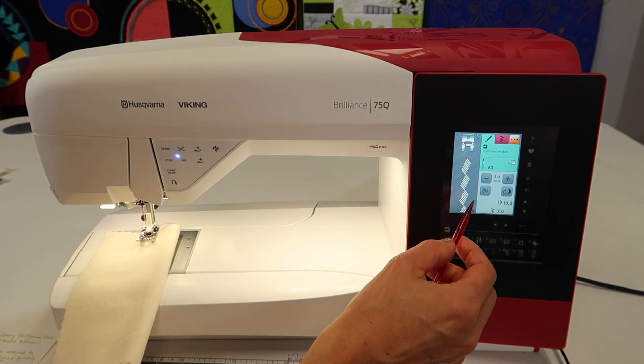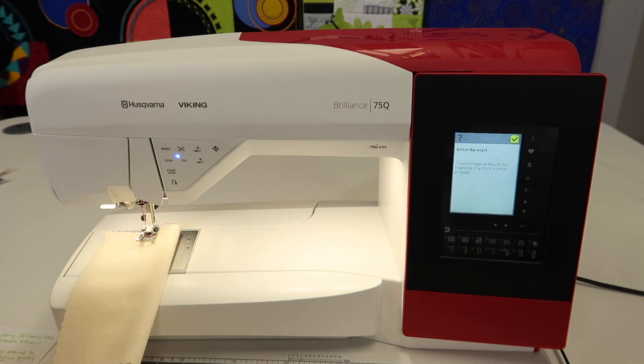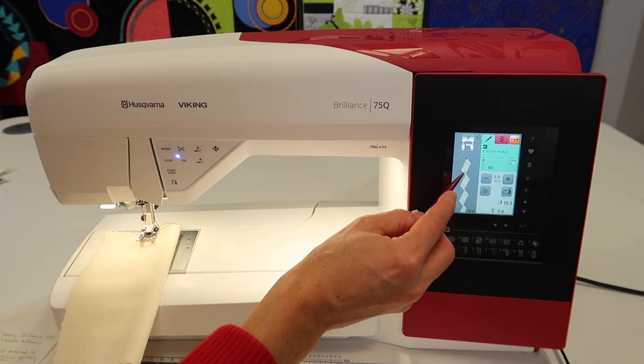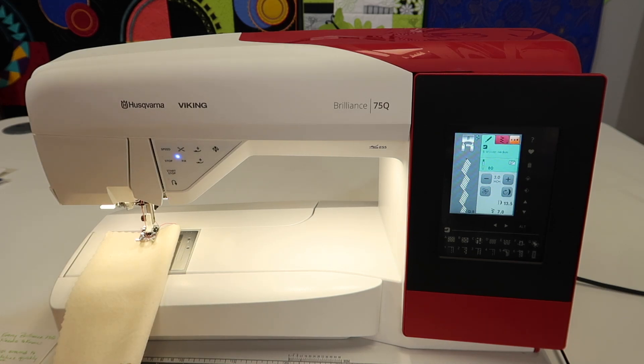At any given time, if you don't even know what it's called, or maybe you're in this area and you're like, what's that symbol? Touch the question mark, touch it, and then you'll learn that it is a stitch restart — touch to begin sewing at the beginning of a stitch or stitch program. I've used this when I've started a decorative stitch and then realized, oh, that wasn't where I wanted to start. I can just touch that and instead of starting where I left off, I'm back at the beginning of the stitch. The question mark becomes a best friend. Definitely know to utilize that when you don't even know what it's called to look it up in the manual. If you watch all these videos and do all the exercises, you're going to learn this machine inside and out.